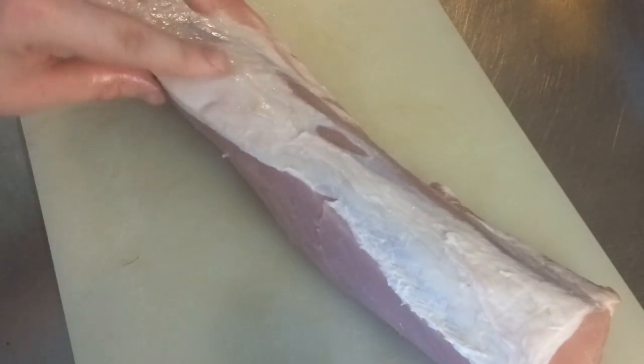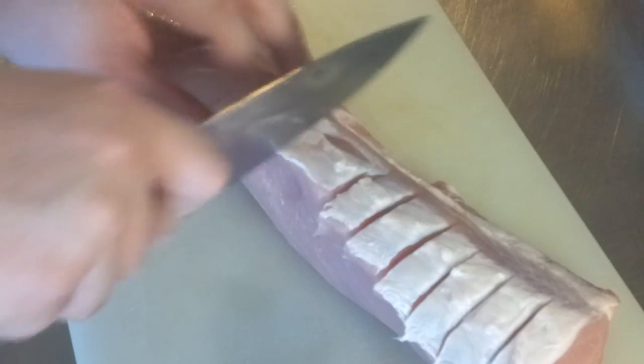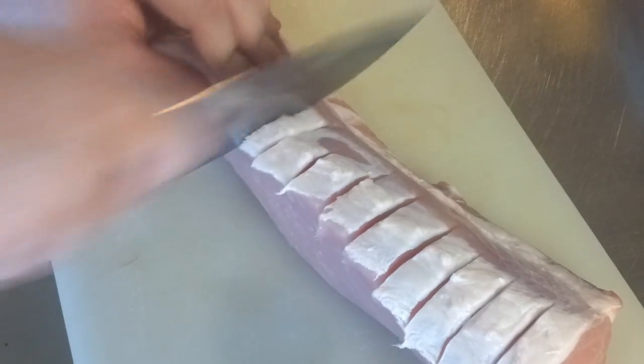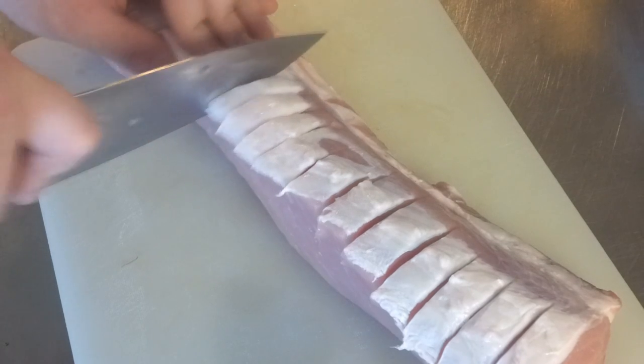I've got a nice piece of pork sirloin here. This recipe would work for any other kind of pork though, like tenderloin or even pork chops, so feel free to use whatever kind of pork you want. I'm going to be cutting some scores into this, just to make sure that the marinade really hits home, and also it makes it easier to cut up once it's done.